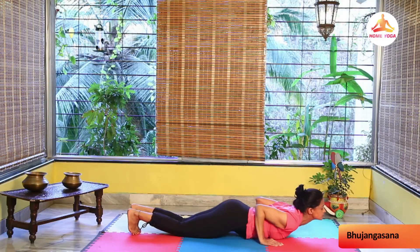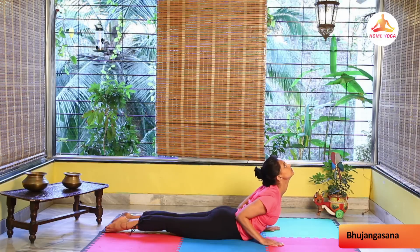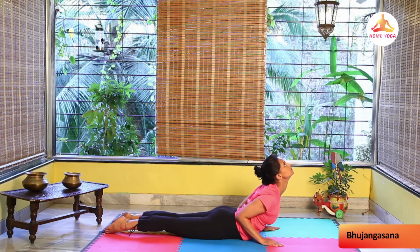Stretch your toes out on the floor with your legs together. Press your palms into the floor and raise the upper part of your body up. Hold for some time with normal breathing.